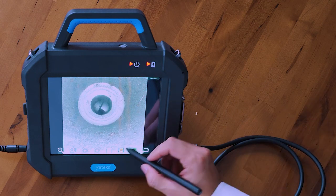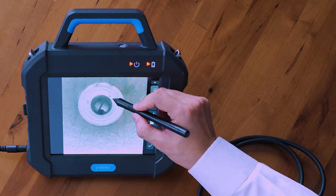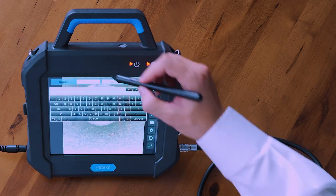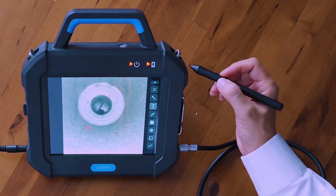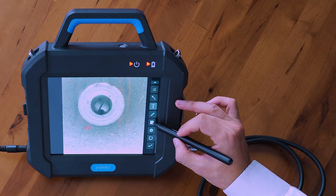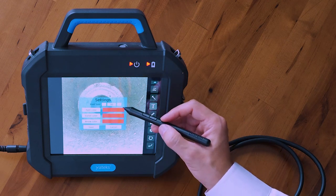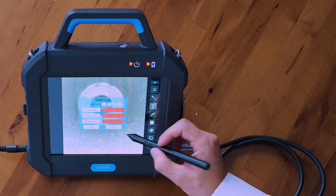Under this icon is where you can annotate on your image. You can draw freehand, draw arrows, and include text. You can also change the font size and the colors of the freehand drawing and arrows.